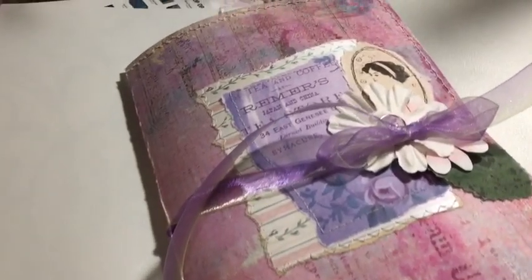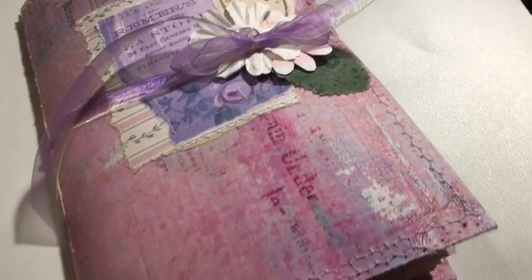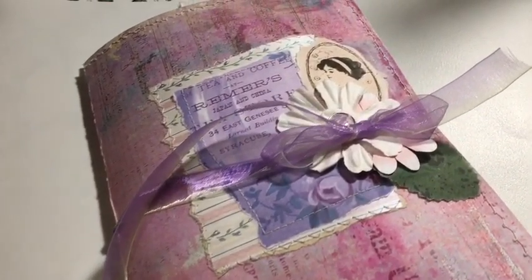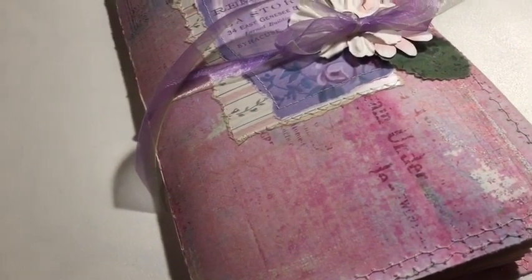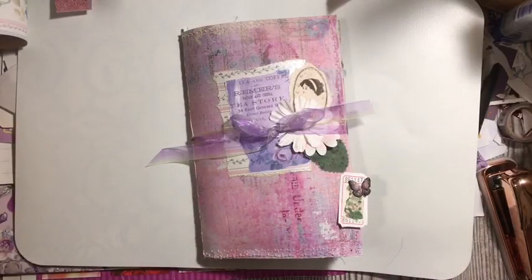We finished the pink journal that was using trash, my stash, and bad copies of digital kits. Stay tuned for the flip through. Hi everybody, it's Julie.